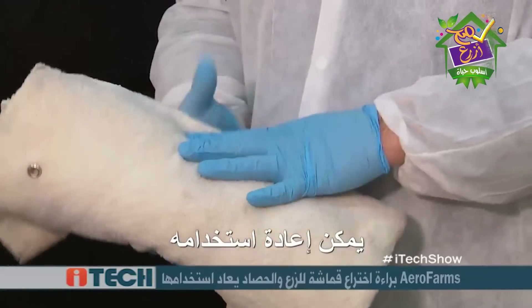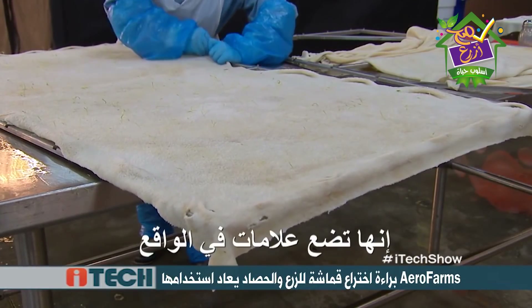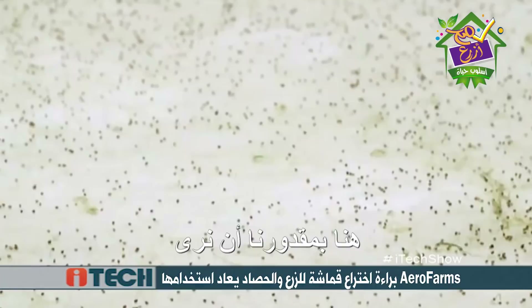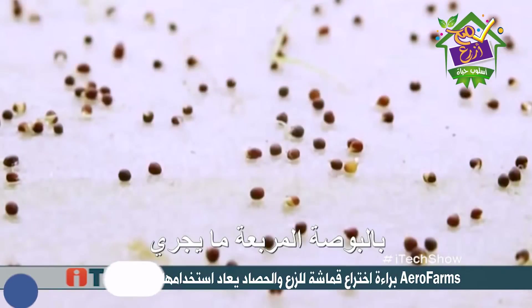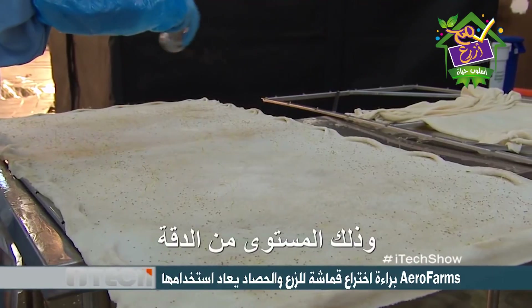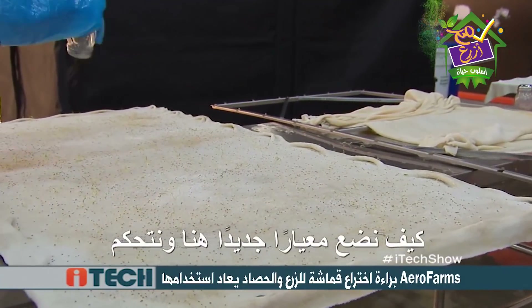We grow on cloth as a reusable medium. And she's tagging these cloths — everything is actually being monitored. We're taking traceability to a whole new level. Here we're able to see right down to the square inch what's happening out in the field. You can never have that level of control, that level of precision. We think about from seed to package how we set a new standard in controlling indoor growing.